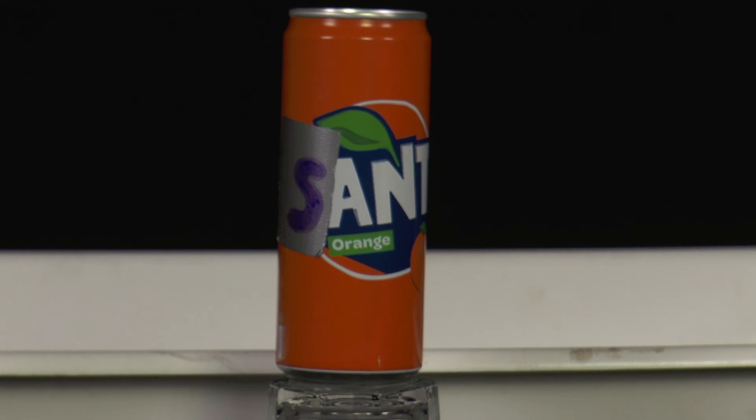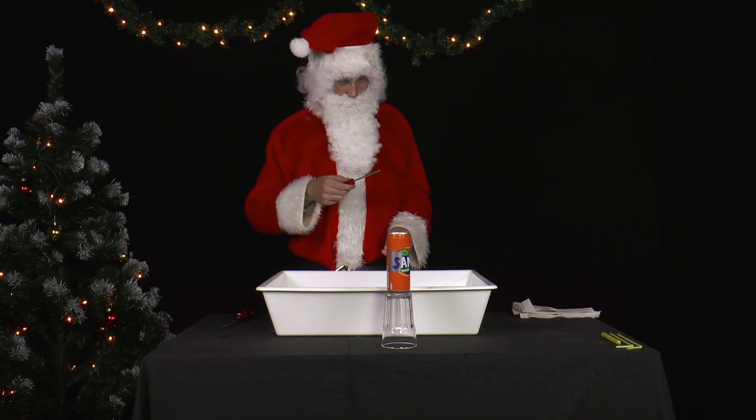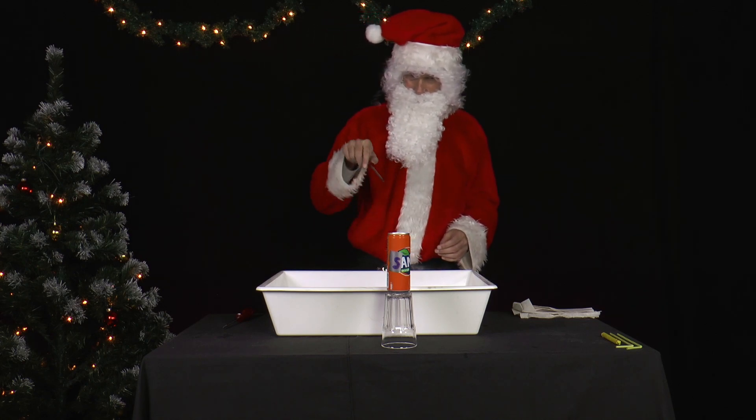Today the sink is supposed to be repaired, but Mr. Santa is distracted again. Oh, a can of Santa soft drink! You can make something out of it.